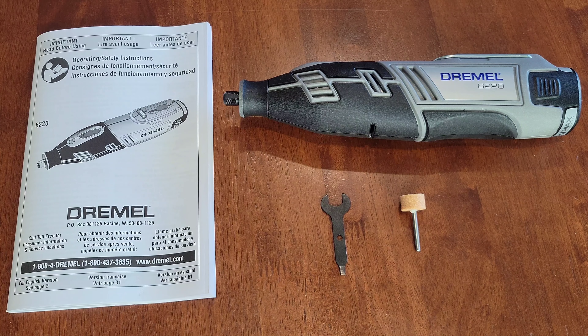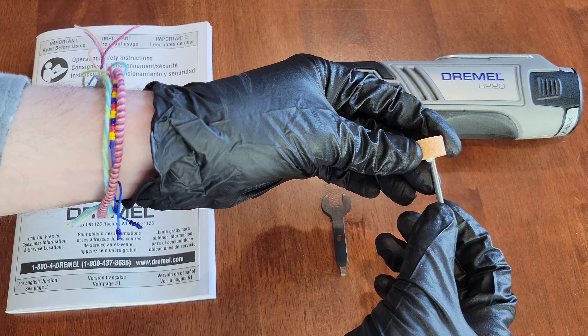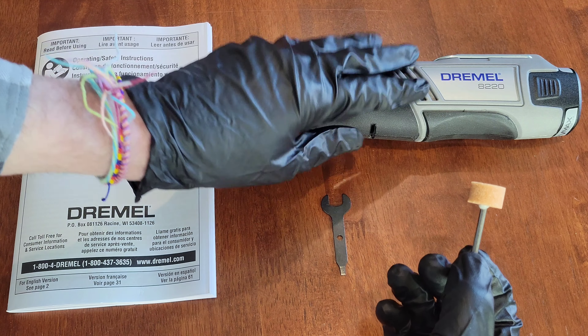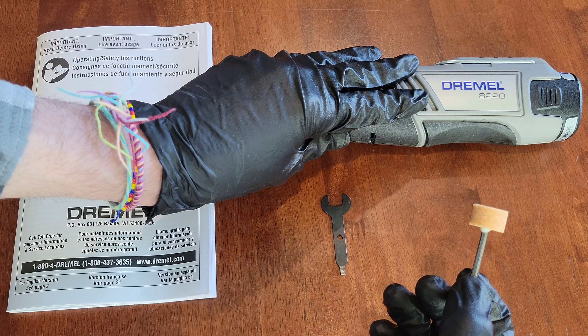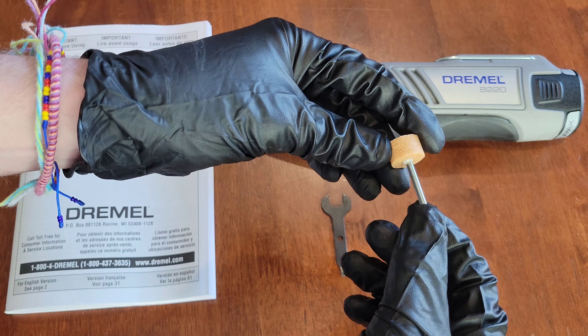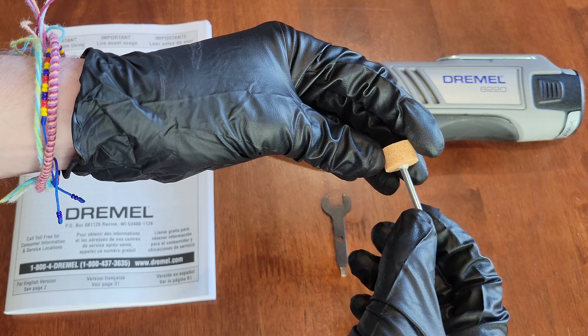Hey guys, welcome to the video. Today I'm going to give a step-by-step tutorial on how to change a bit or an accessory in a Dremel tool, and I'm going to demonstrate this on my Dremel 8220, which is a cordless Dremel tool. Some people refer to these as bits, some people refer to them as accessories.